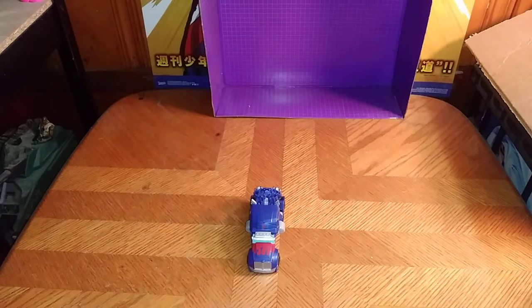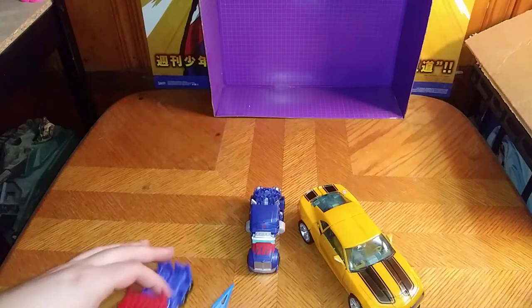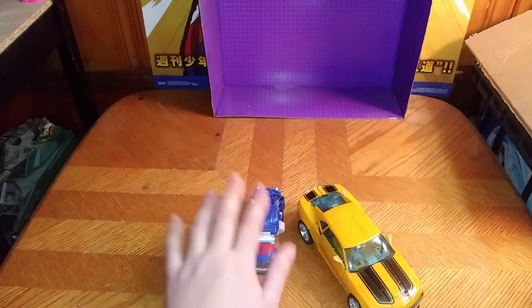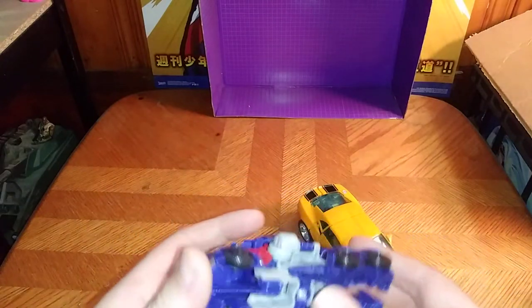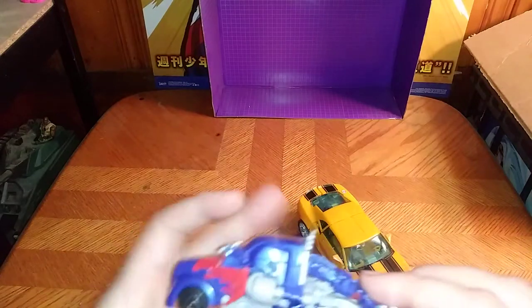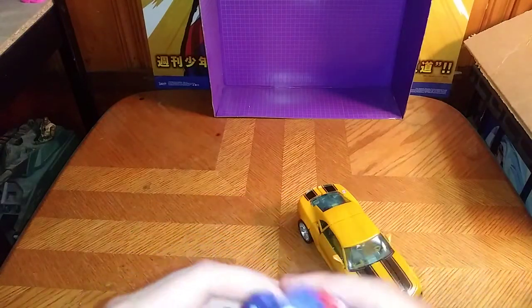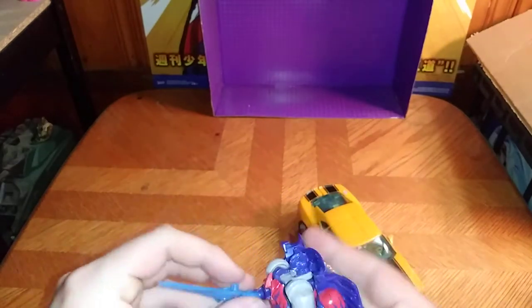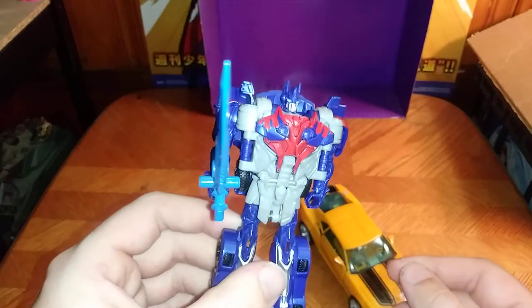Now we're going to get down to transformation here on the channel. We're going to start with the one-step first because it's just easy to convert, and it converts real simple. I like it. And now we're going to give him his sword and he's in his robot mode — looking all mighty, and that's pretty cool.